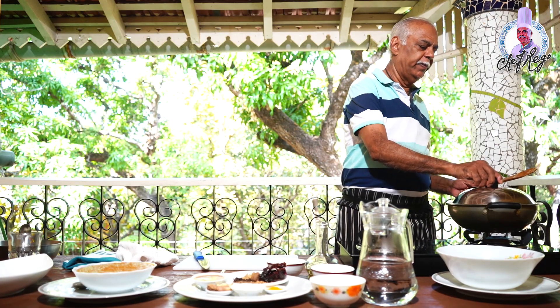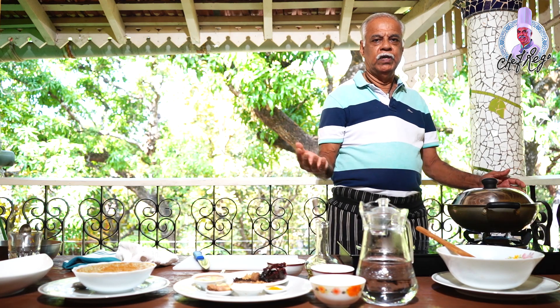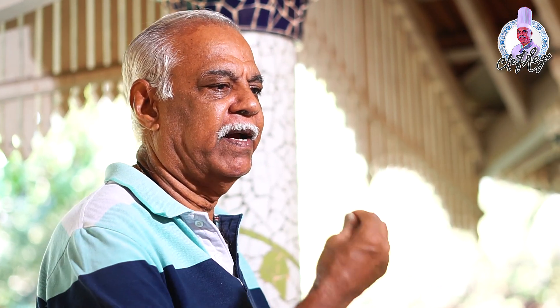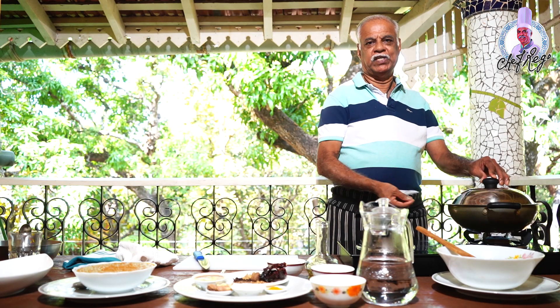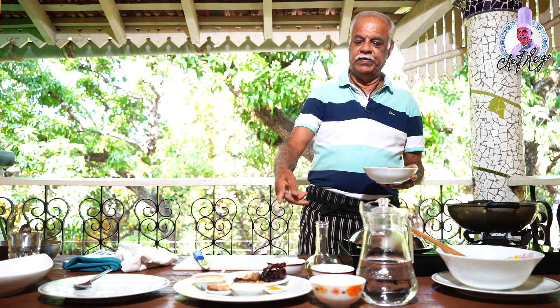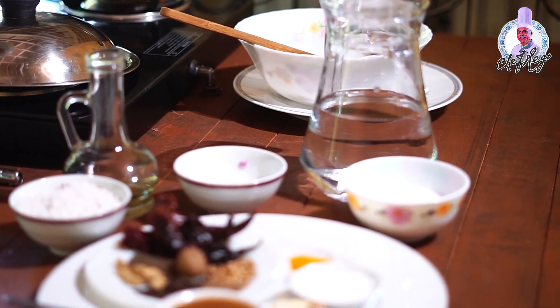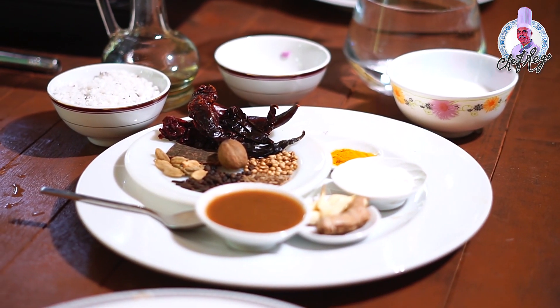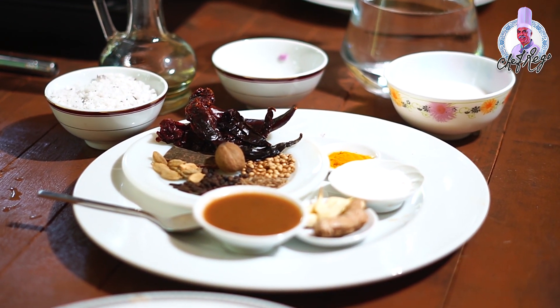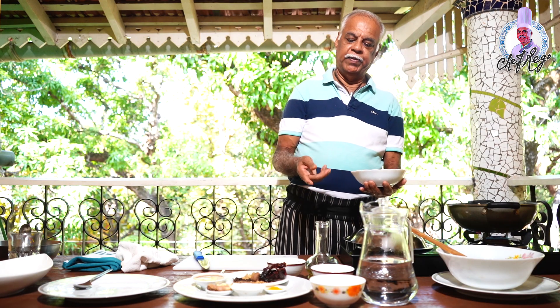I'll just put the cover on for two to three minutes. When you cover it, the steam doesn't go out so it cooks faster. Otherwise if you keep it open, the steam goes out and you don't get direct heat. Now I'll take the ground masala with all the ingredients — garlic, ginger, red chilies, cloves, cinnamon, green cardamom, dry coriander, and turmeric powder — all ground. I am adding this masala to it now.